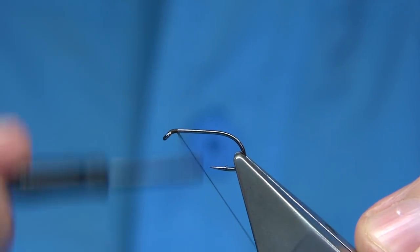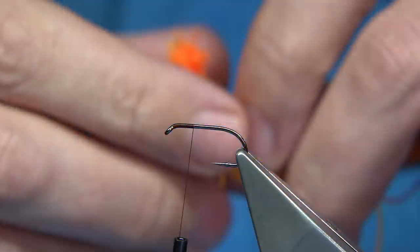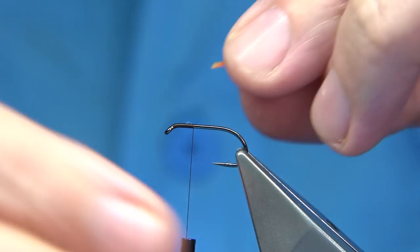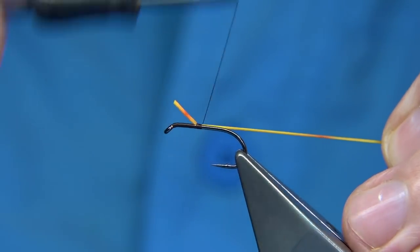Wax the thread and come down about a third of the way. We'll be using a dyed sunburst stretch floss from Veniards. Just trim this away and catch it on the way down — it's much easier to catch it on the way down. As we wind down we can stretch it out.